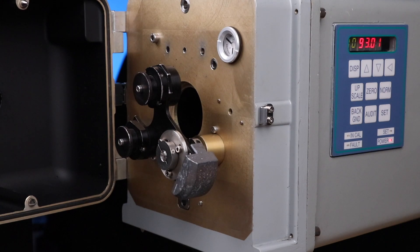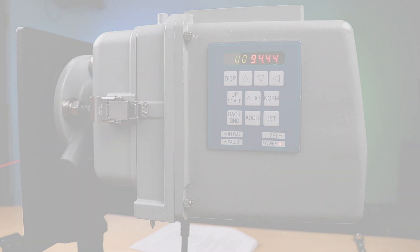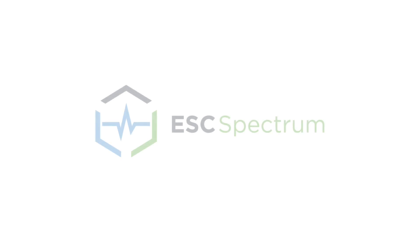Check that the zero in user bank six, or U6, is the same as the dust compensation U8. If they are not, perform the on-stack set procedure again. After the two cal cycles are complete, note the calibration value in U7 and set the value in C1 and in the DAS to match.